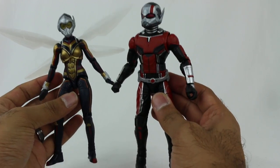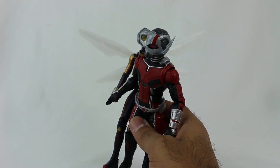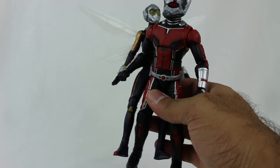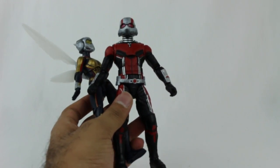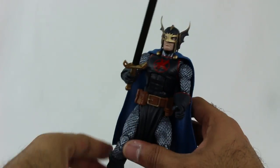Ant-Man and the Wasp - really excited to see the movie, and these figures are fantastic. I definitely recommend them. I know this video is really long, but I want to show you all the detail. Let's get to the two other characters I don't really care much about, so I won't spend too much time. Let's start with Marvel's Black Knight.